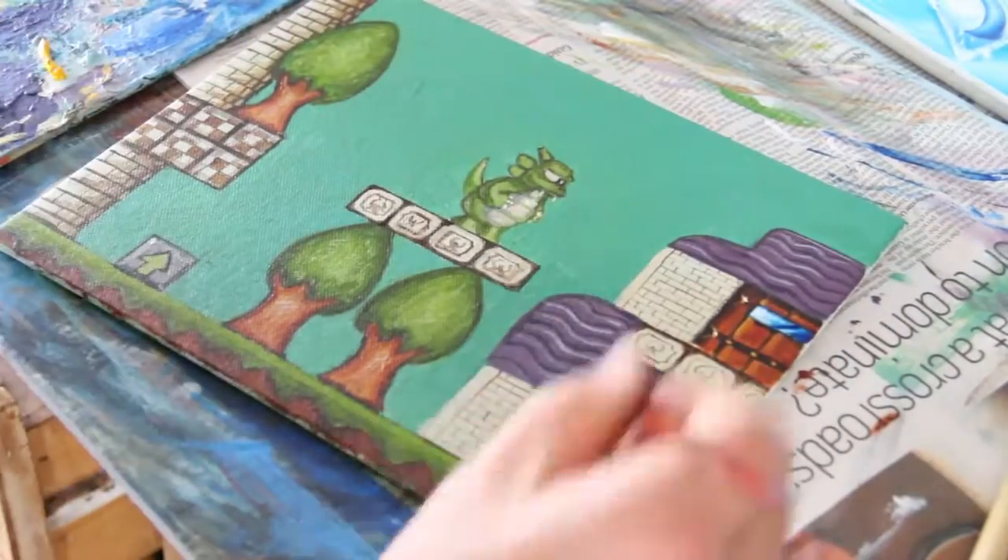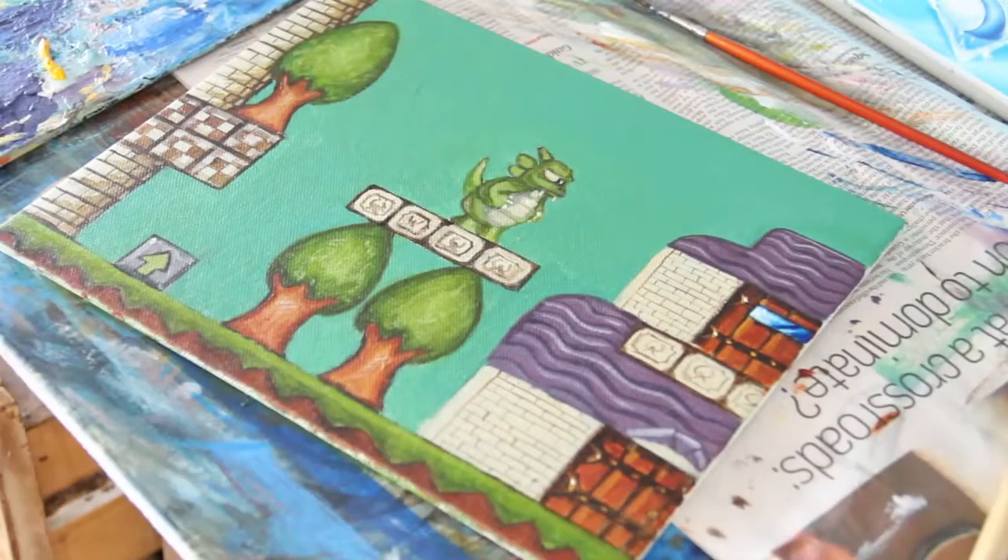So there you go folks, thanks for watching. Hope you've enjoyed it — let me know what you think of this new format. Personally, if I'm watching a speed painting I'd like to know the process behind it, because the whole reason of watching a painting being made is that you enjoy the process itself, not just the finished result. Let me know in the comments and I'll see you next time.